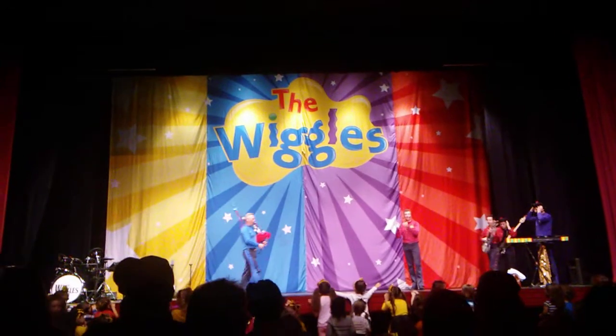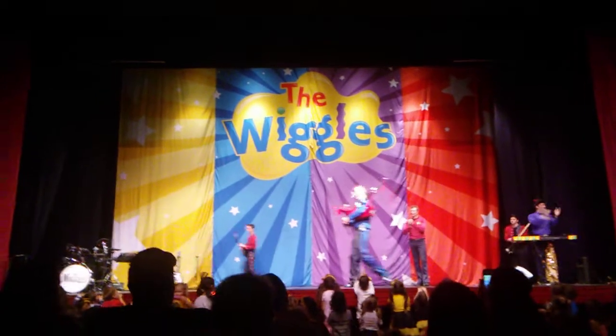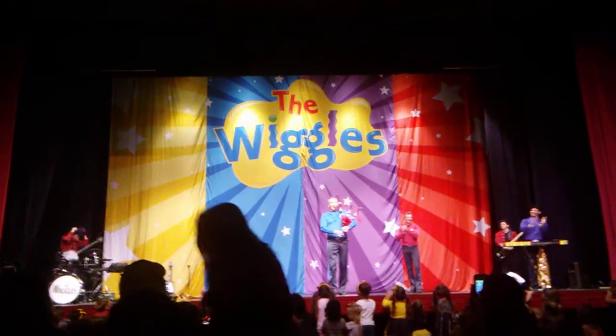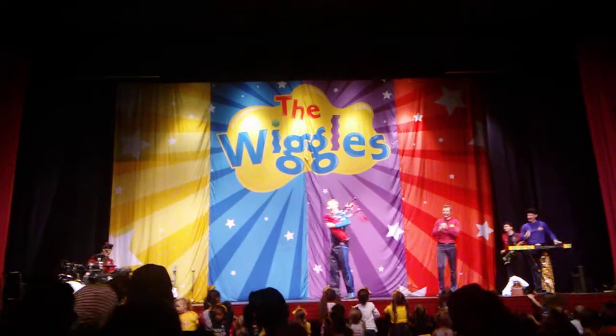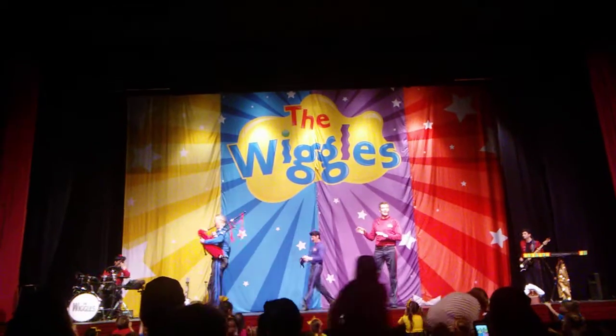Clap your hands, everybody. I love the sound of the bagpipes. Clap your hands. Big clap for Anthony! Great playing. So this is good — we've got our Scottish music to do our Scottish dancing.